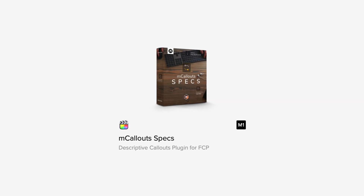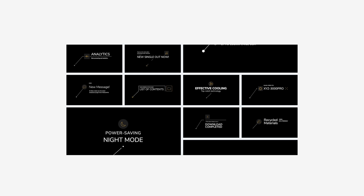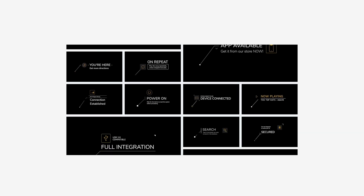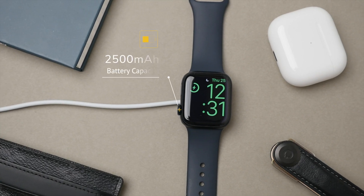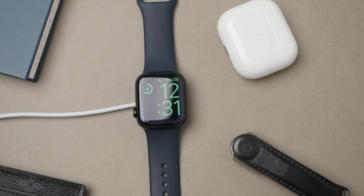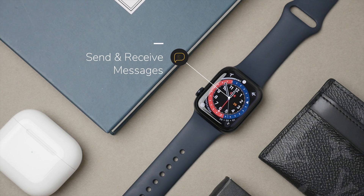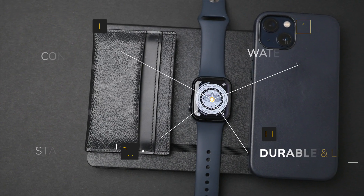Before comparing performance, regardless of which computer I use I always carry over my essential Final Cut Pro plugins, most of which come from MotionVFX. This is mcCallout Specs — a Final Cut Pro plugin from MotionVFX that is a must-have if you make any product-related content. These elements make your videos stand out, help engage your audience, and display information. mcCallout Specs contains a wide range of 50 customizable descriptive callouts, many of which you'll recognize from my recent videos.